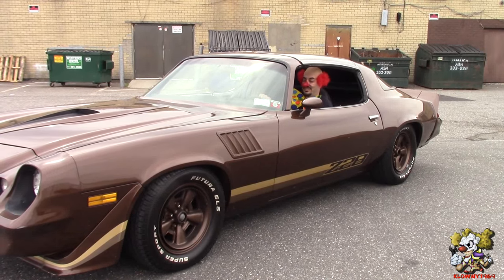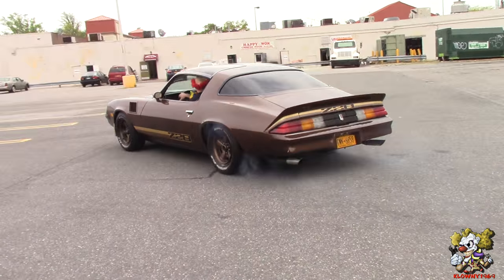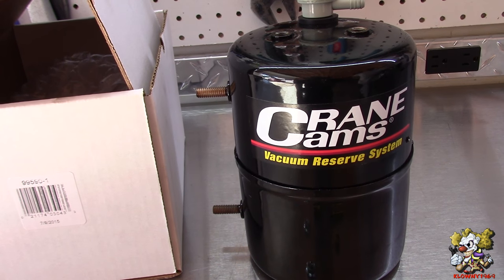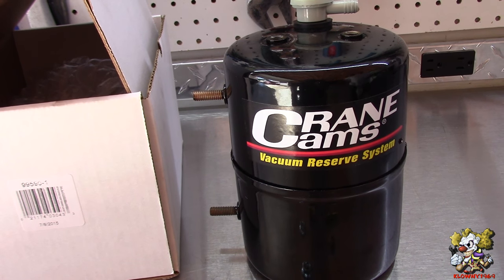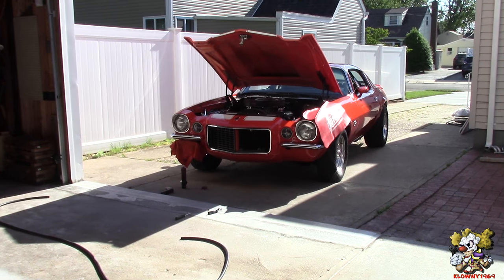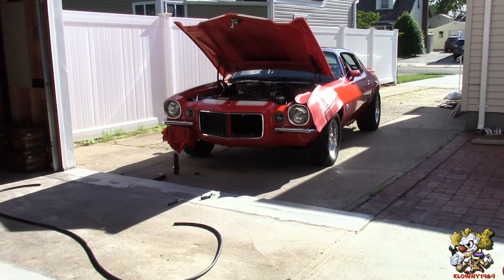Welcome back to Snow's Garage. Today we're going to install a vacuum can. This is from Crane Cams — the part number is 995901. We're going to install it on this beautiful 1970 Camaro.